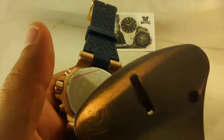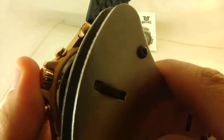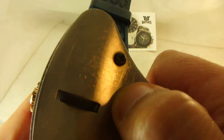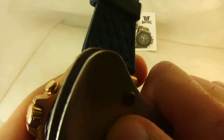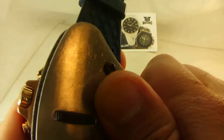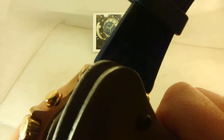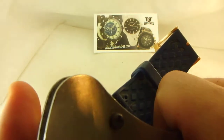Then we use the machine like this to tighten the back to make sure it's water resistant. It's going to be water resistant again because it's a 100-meter watch, which is about 100 feet if we don't make a mistake — or actually 100 meters.